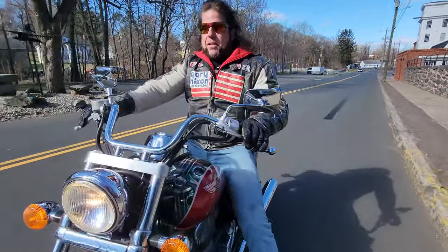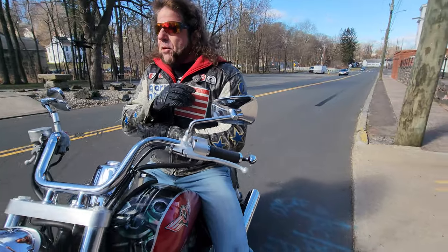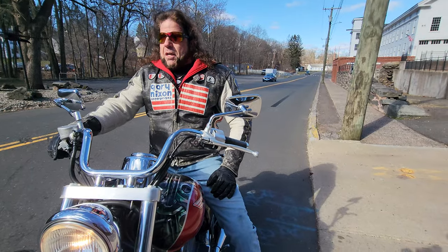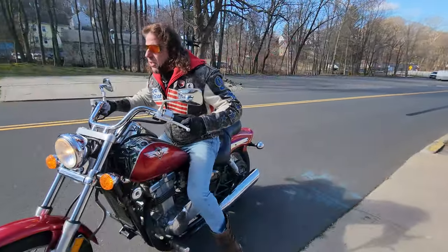The power-to-weight ratio on this thing is ridiculous — it absolutely hauls ass. It'll probably do a hundred and twenty. I didn't look it up, but I think it's geared the same as my Ninja, and my Ninja would definitely do 120. It has a six-speed overdrive transmission, which not only gives you an insane top speed...